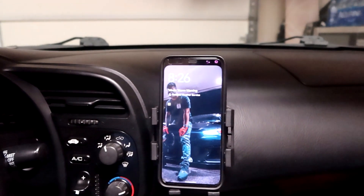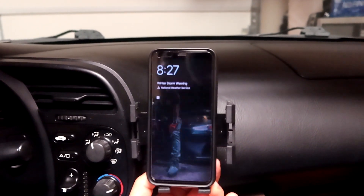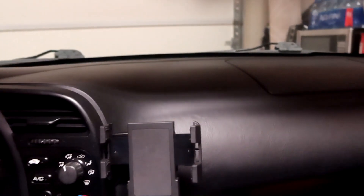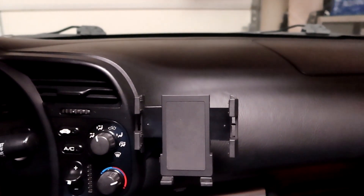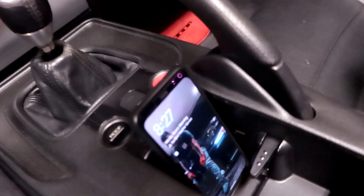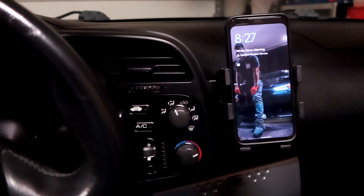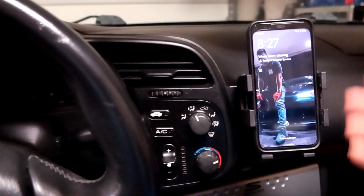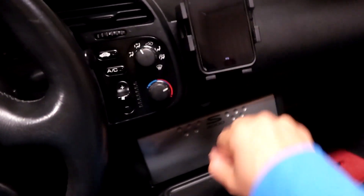All in all the install is really easy — I'd rate it about a 3 out of 10 in terms of difficulty. It looks really clean compared to having my phone down on the cup holder. Another thing to note: since it's a bit higher up, when you shift with the OEM shift knob it doesn't really get in the way.